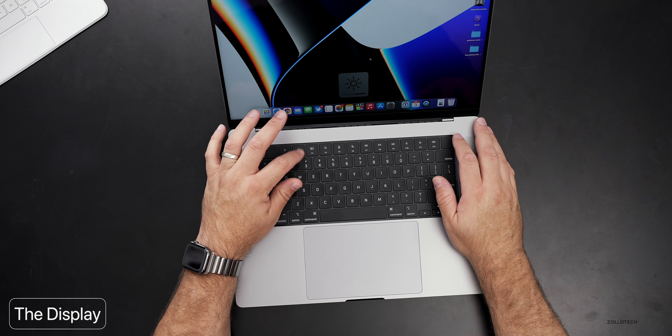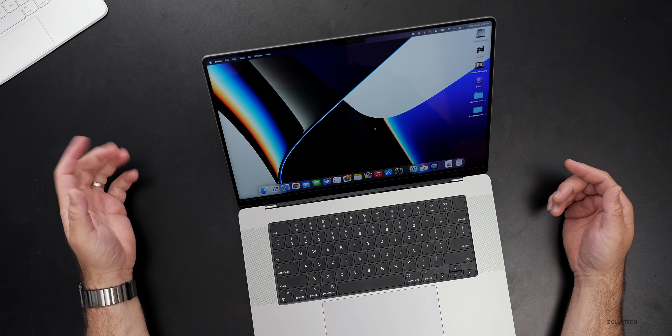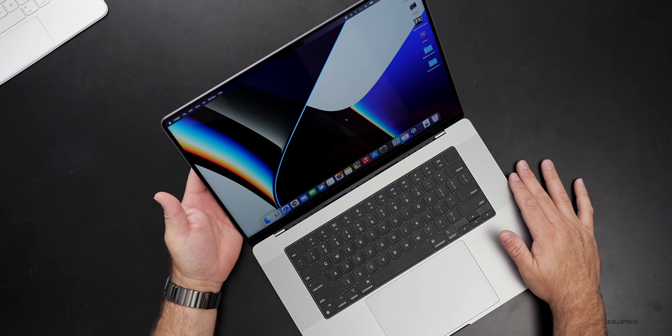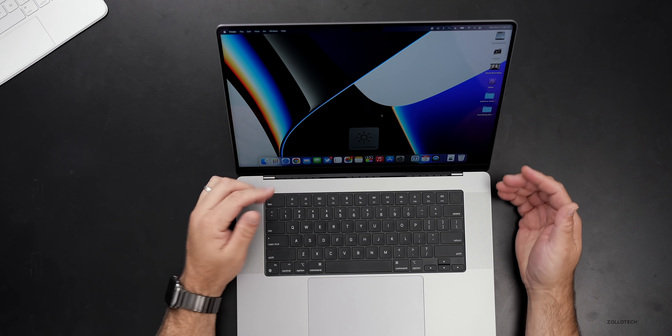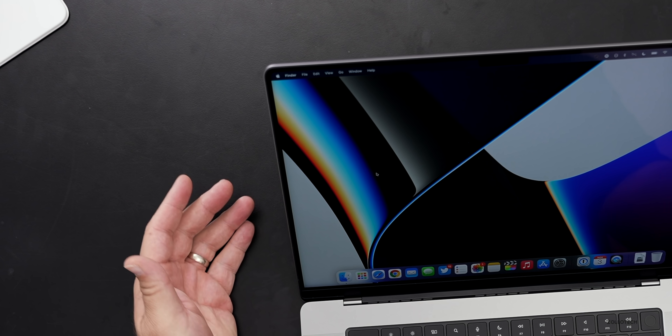It feels very heavy — it is a heavy device — but it does the job I need it to do, and it does it really, really well. The display is literally like having a Pro Display XDR on the go. It's a 16.2-inch display that goes up to 1600 nits brightness if you need to edit or watch HDR content, and it just looks incredible. I'd say it looks even better than the Pro Display XDR. It has great viewing angles, it's a little bit reflective but that's typical of a glossy display, and it goes super bright. You've got contoured corners at the upper edge, which I like.